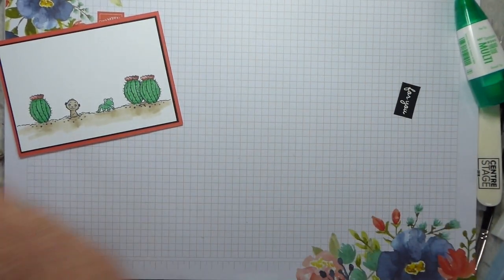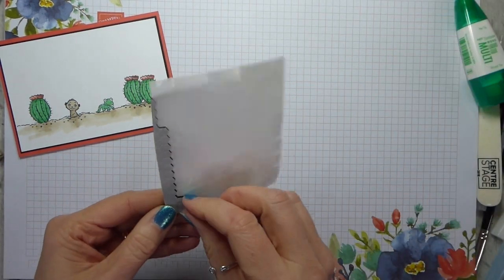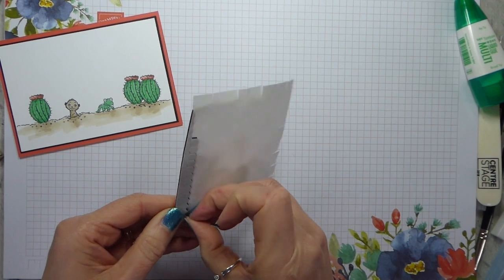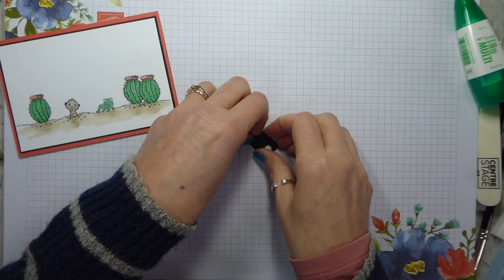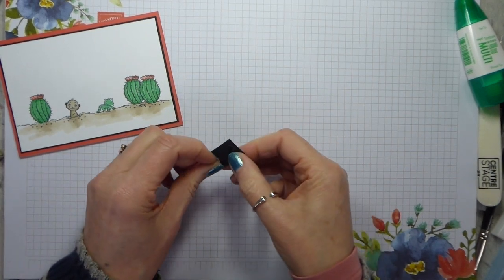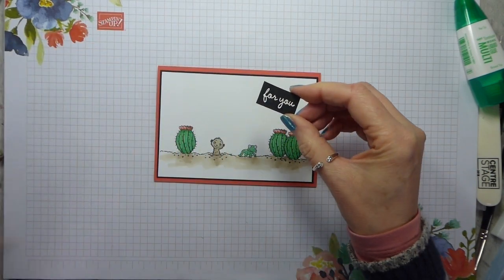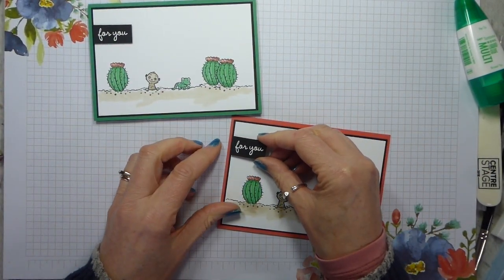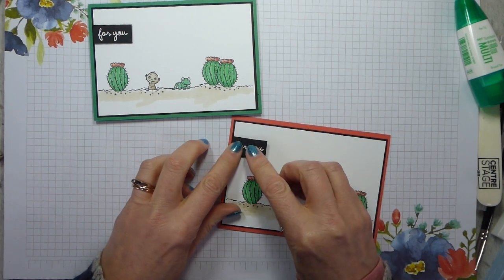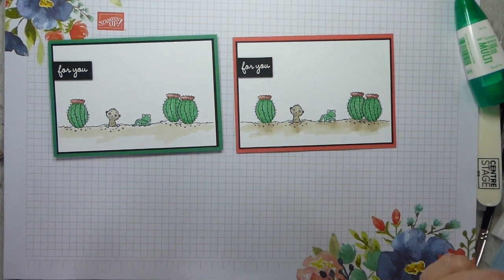I just need a couple of mini Black dimensionals on the back - take the backings off and pop this on. Let's bring in the other one as well. And there are our two cards - which do you prefer? Do you like the one with the shading or the one without the shading?